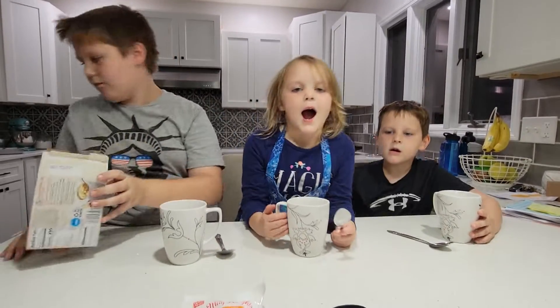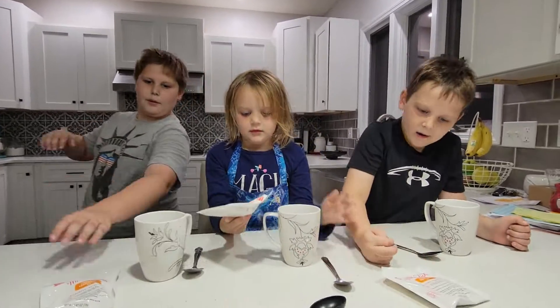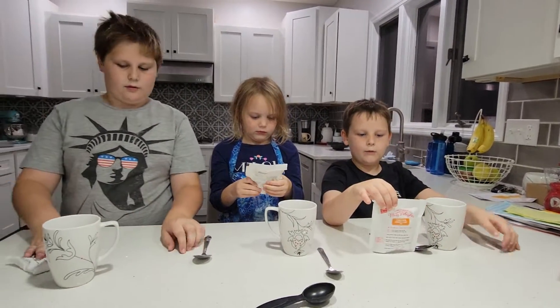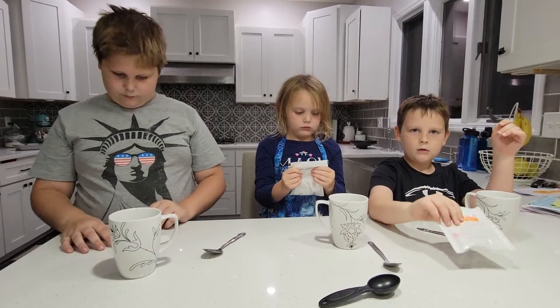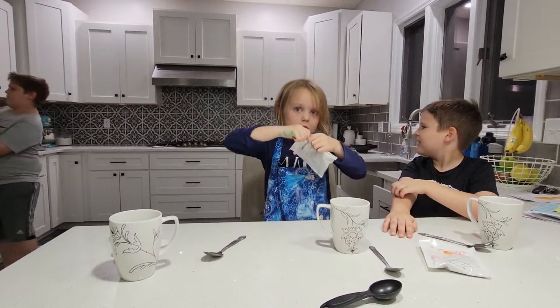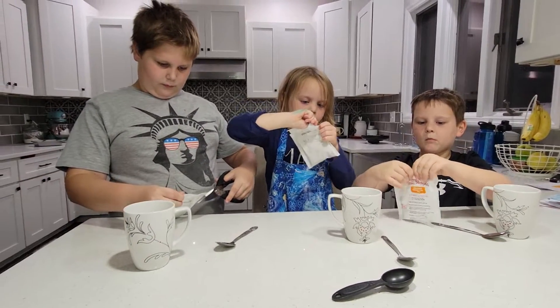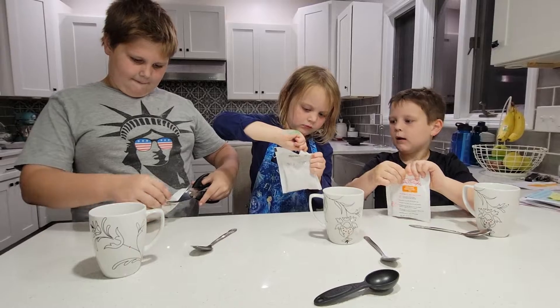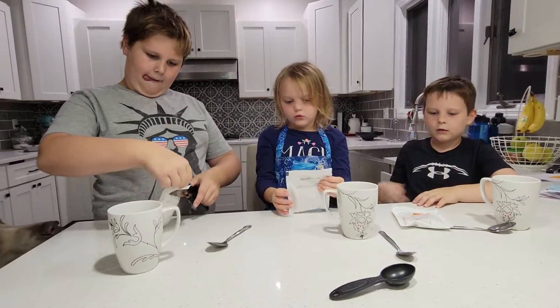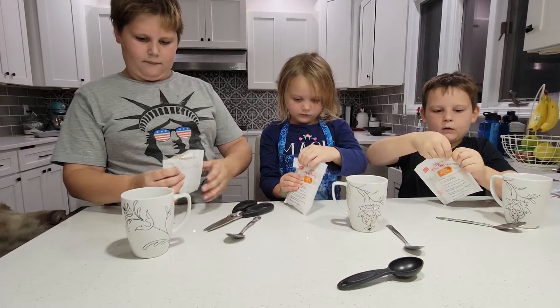Okay, so everybody gets a pouch of the goodies. We may need some kitchen shears to open the top of those. I think it may have to be cut with scissors. Colin, why don't you cut them and hand off the pouch to the kids.